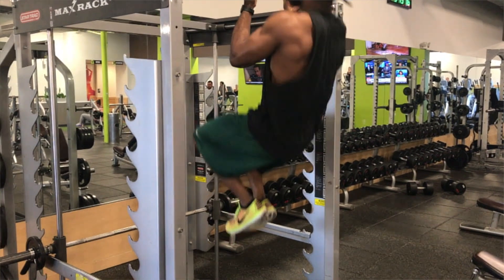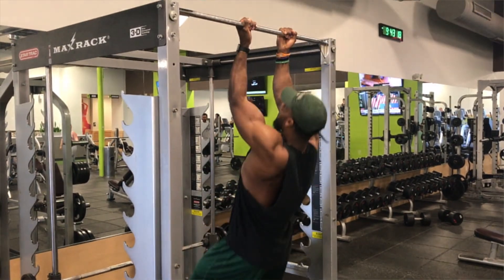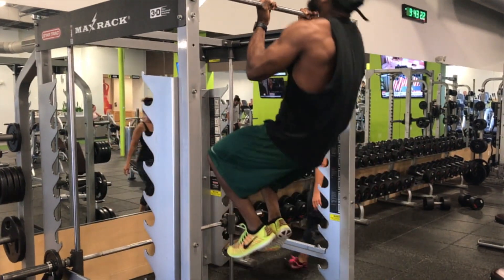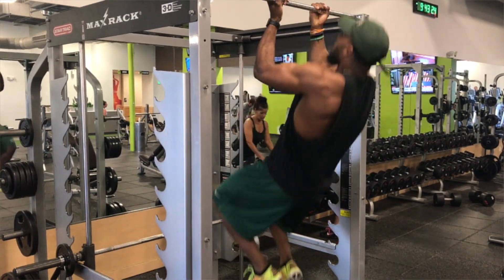Then the last set of pull-ups I did was four sets of six reps — underhand pull-ups. Full extension, same thing, pull your chin over the bar. It's a great start to the workout.